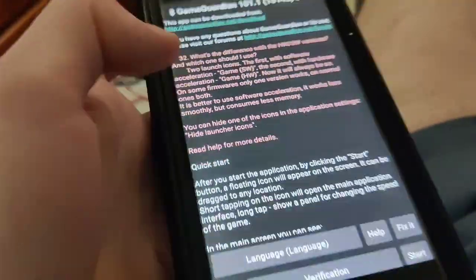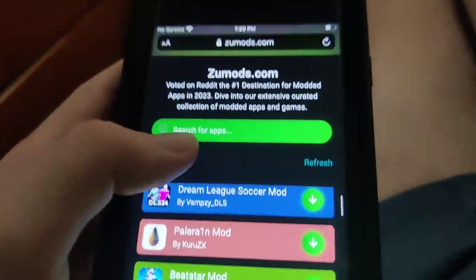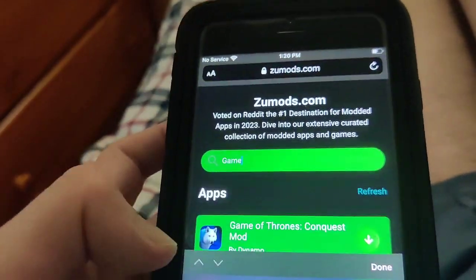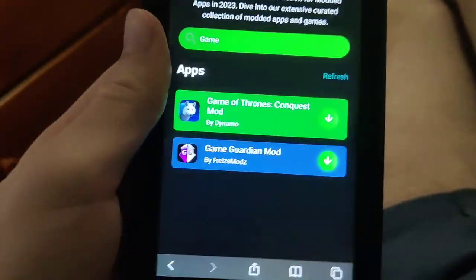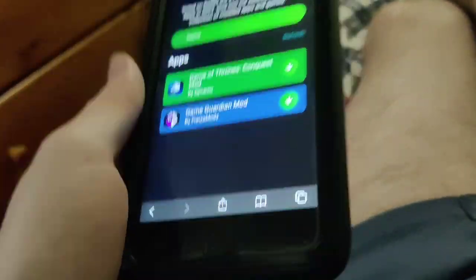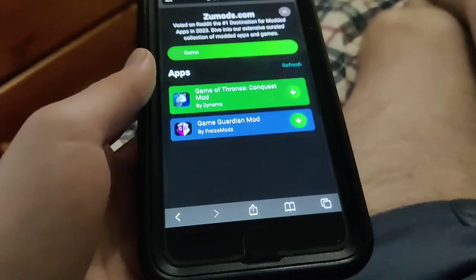I've got it right here, so I'm going to show you exactly how to get it. All you have to do is press start. It's updated for all gamers, so just go to this website right here and type in 'game,' and as you can see it says GameGuardian — press on it and wait for it to download. With a decent internet connection it shouldn't take that long.